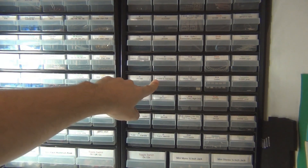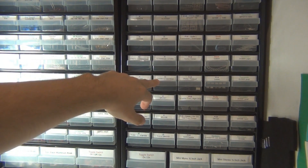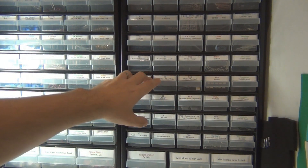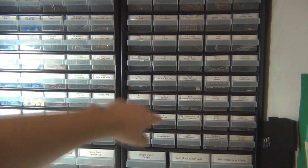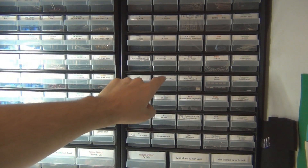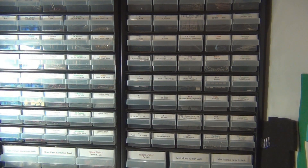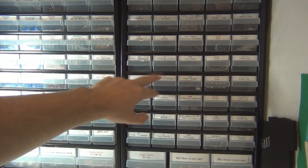If you're thinking about doing a phaser using a CA3080, then you want to get some of those. The Ross Compressor uses one as well. You could get a couple, but these are all in the vintage category so you've got to be careful - you can get stung with fakes or ones that just don't work. If you're going to do a Ross Compressor or a Smallstone, that would be one you'd want to get a few of. These aren't particularly stock-up-belt parts but they are used occasionally.